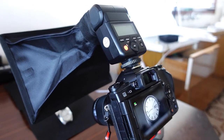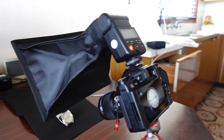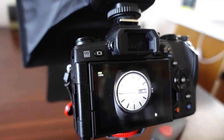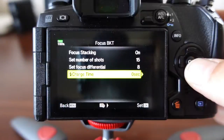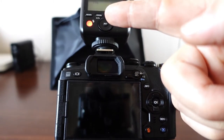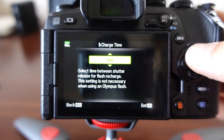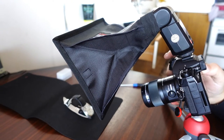I've got the flash on, the little softbox, and my watch on a black backdrop. That's what it looks like with just a normal flash - I've tried to reduce reflections as much as I could and it looks pretty good, but the back is out of focus. So let's focus stack that with flash. The charge time setting is how many seconds to wait before each shot so your flash has time to recharge. I'm in TTL mode. Let's give it one second.